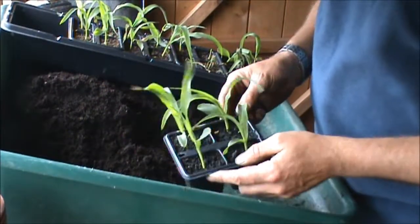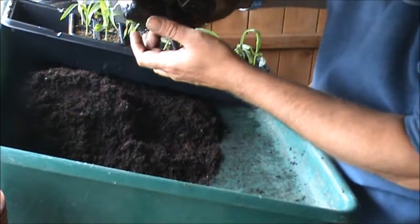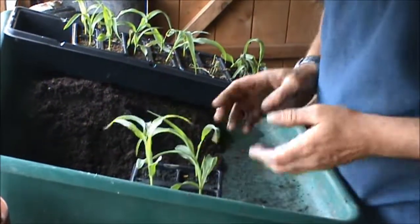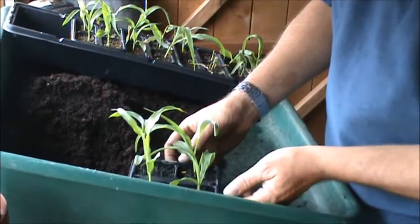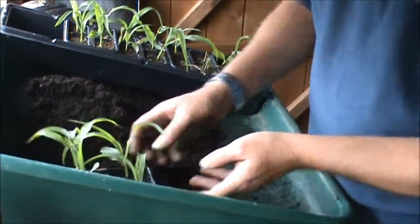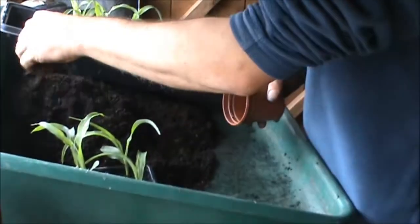This sweet corn is called Swift. The roots are coming out of the bottom now so they're a bit past it really. These are actually only my backup sweet corn, but the ones at the allotment aren't doing that great, so there's still time if you give them a bit more TLC.